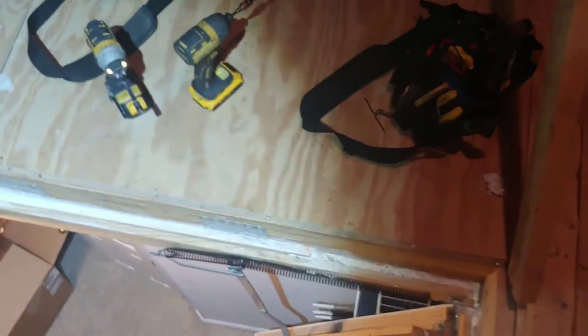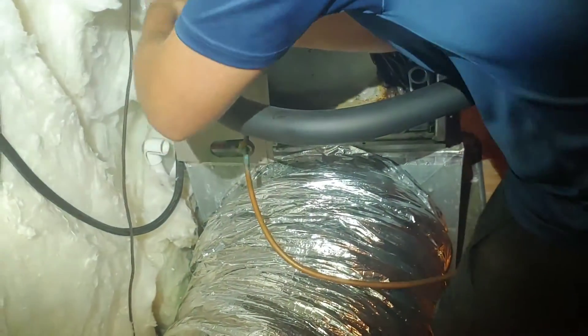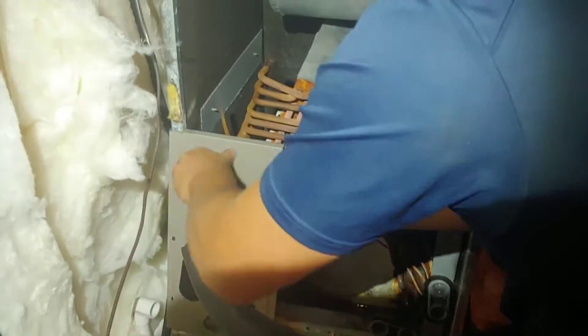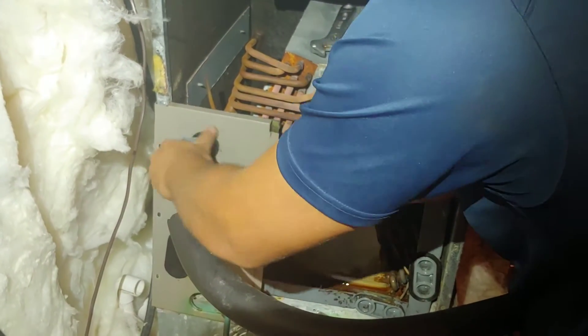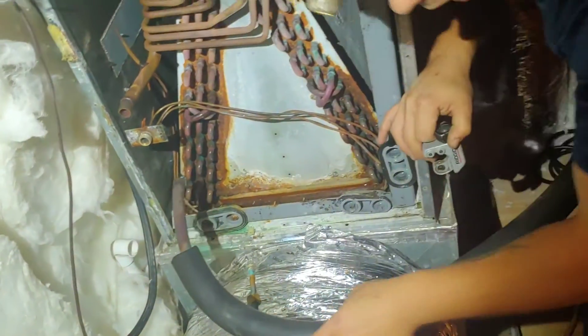We're letting the fan come on — it's bringing some nice air up from down here. One time me and Tyler were doing a coil and I told him to leave the blower on. He was like, 'we're not even gonna feel that air,' but man, it's like a vortex coming up, especially in the attics. And it's good to leave your blower on when you're doing your vacuum — it heats that coil up, just in case there's any vapor in there.